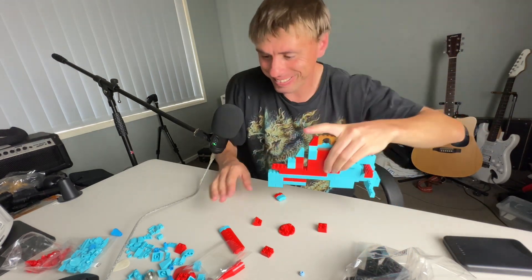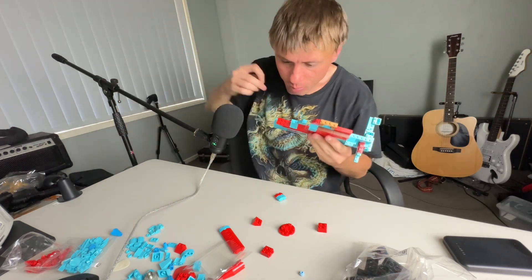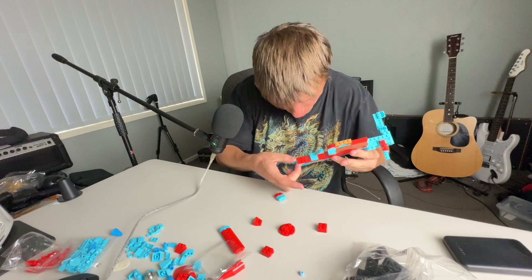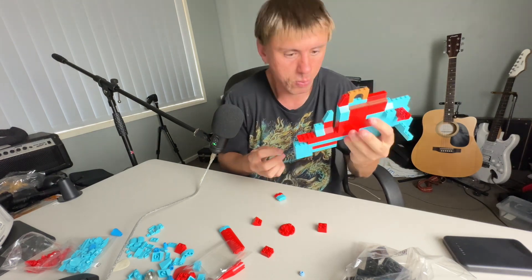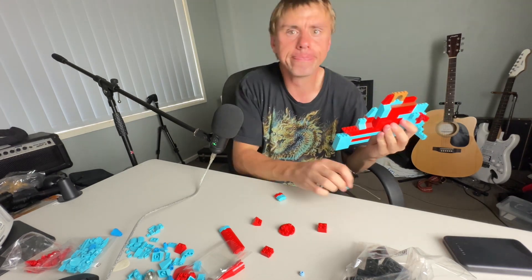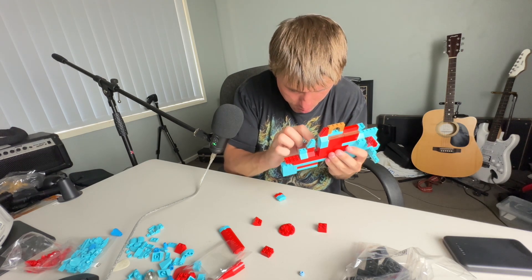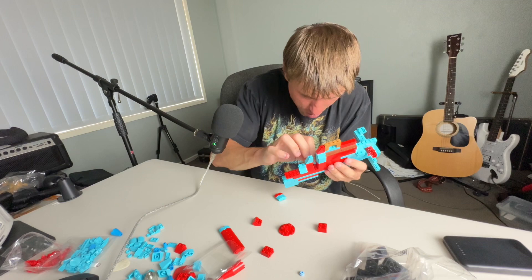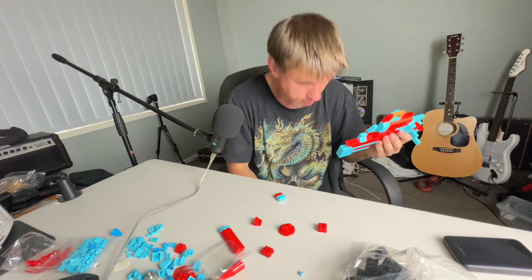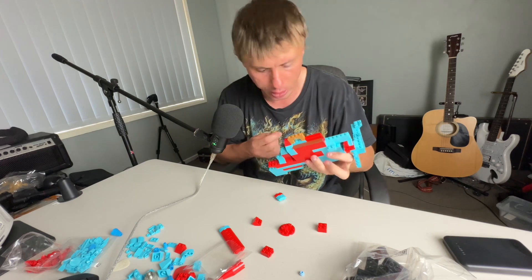There we go. Now I want to put another piece in. I want to put a piece in this gap now. This is really, really tricky — very tricky actually.